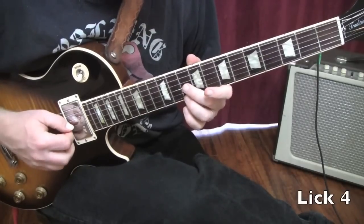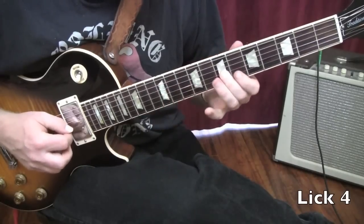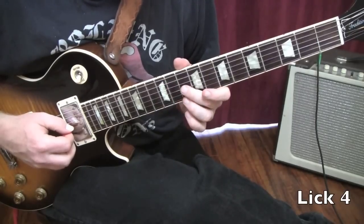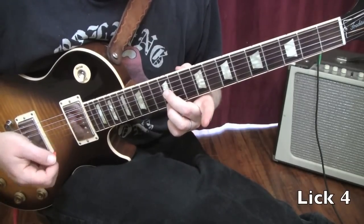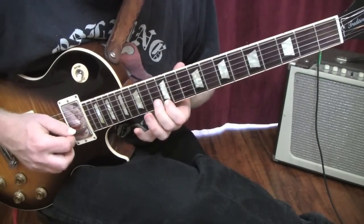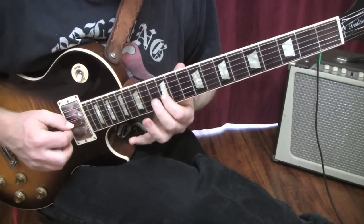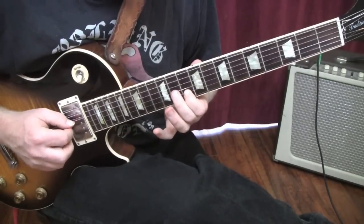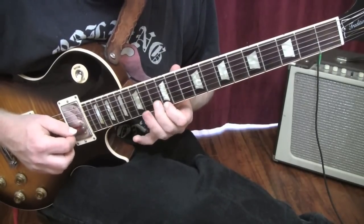Lick number four — I'm going to play it then break it down. We do the same thing we did in lick number two: slide from ten to twelve, then third finger twelfth fret on the high E string, pluck it with your finger. Index finger twelfth fret, second finger thirteenth fret, index finger twelfth fret. Then your second finger tenth fret, slide to eleven really fast, tenth fret, eleven, slide to seven. That would sound like this.